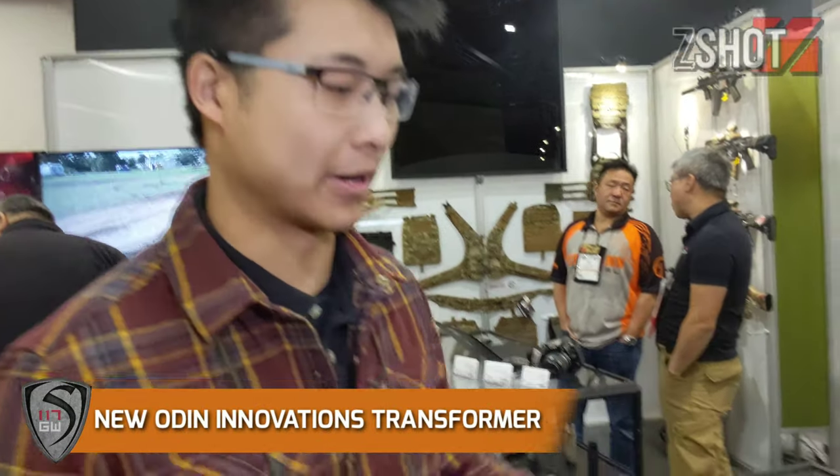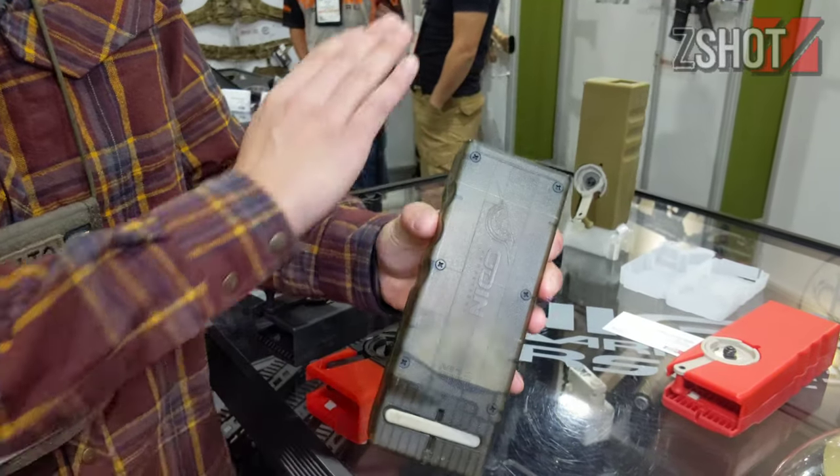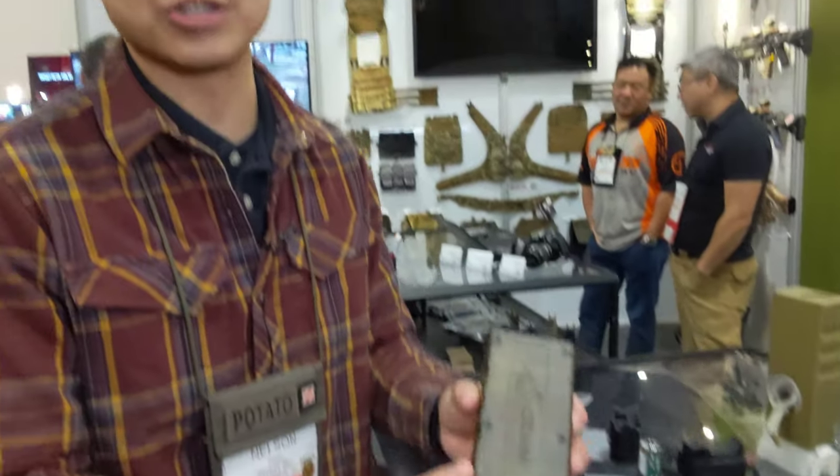Nelson Mazijat here, and today we're going to talk about the new Odin M12 Transformer. Everybody's pretty familiar with the Odin M12 Sidewinder Speedloader, which is obviously the best speedloader on the market, but it does have a few disadvantages.